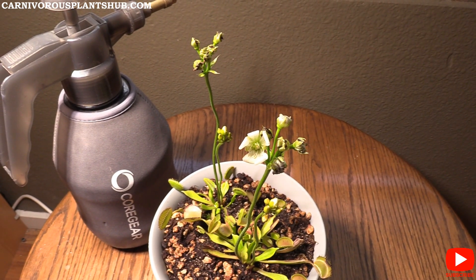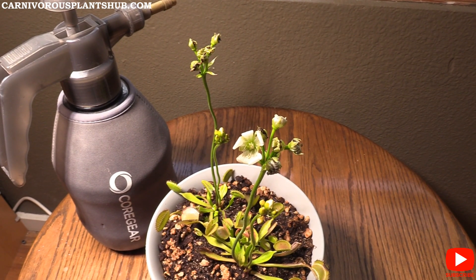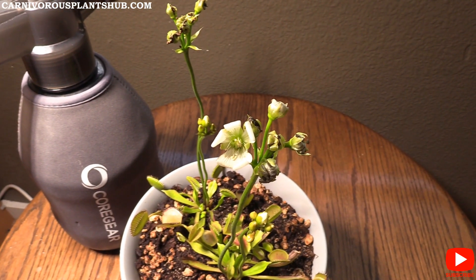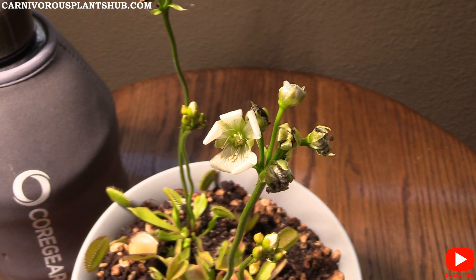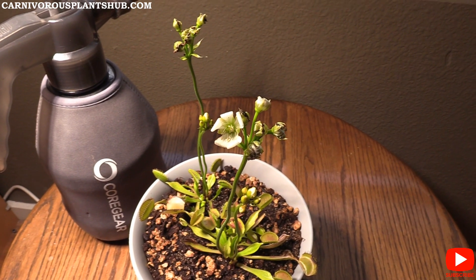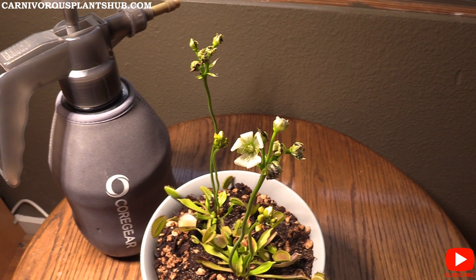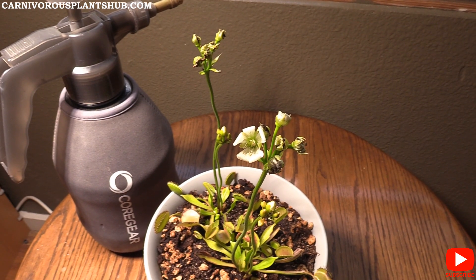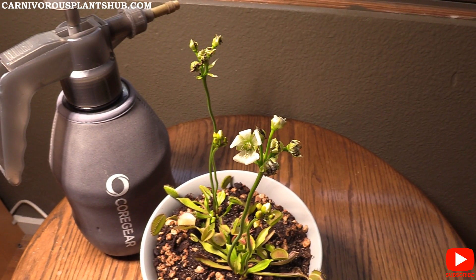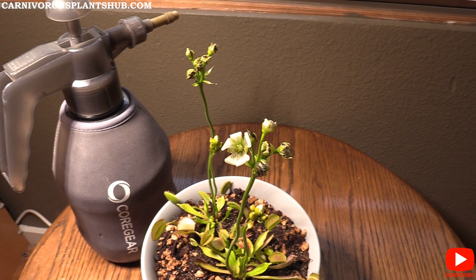Welcome to Carnivorous Plants Hub. Today we're going to be talking about Venus flytrap flower stock cuttings — really getting into whether or not you should cut Venus flytrap flower stocks. This seems to be one of the most common questions from new growers. I'm also starting a new beginner question-and-answer video series to help answer common questions from the community.